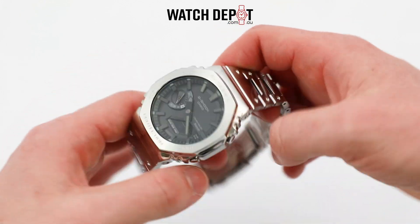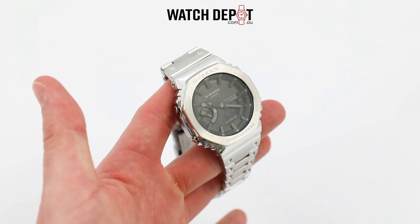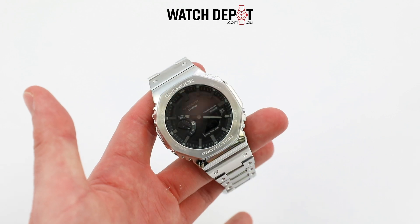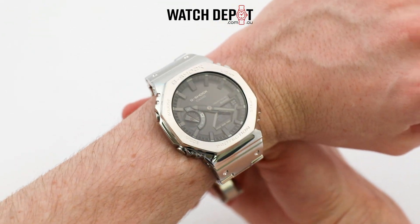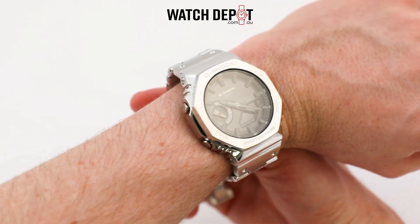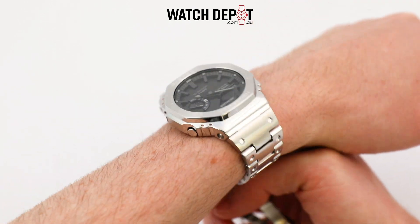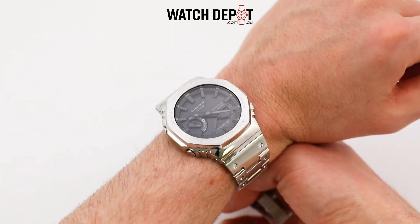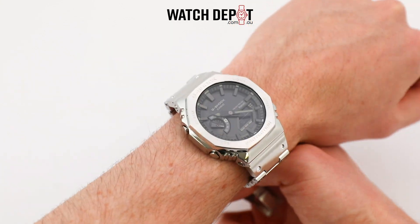Obviously with a full metal build we have a full metal weight. These weigh in at 165 grams, so they are fairly heavy on the wrist, but rest assured it is a tough package. You all know the deal by now with the G-Shock — you could beat it up, drop it off a cliff, and it will still be ticking along like nothing happened. You will probably get a lot of scratches on this model so I wouldn't recommend it, but it's nice to know.